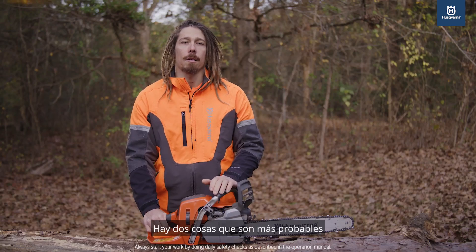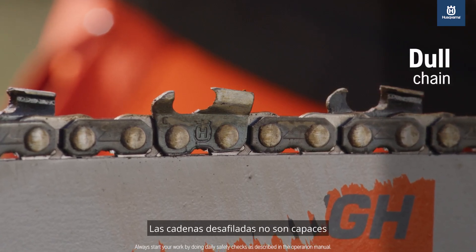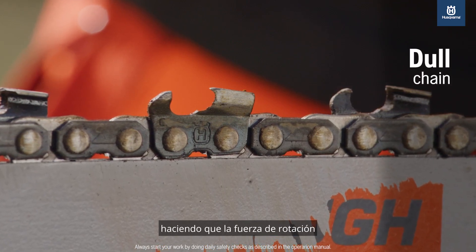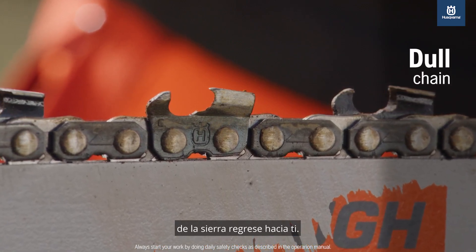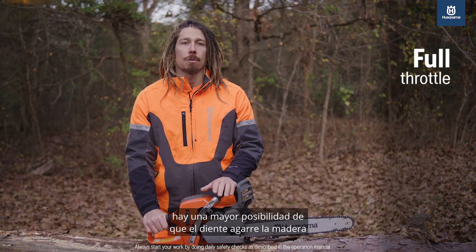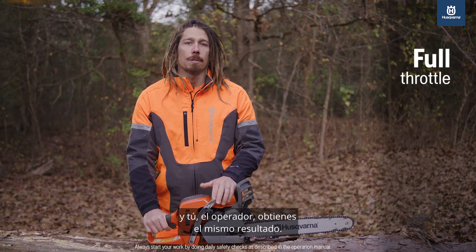There are two things that are more likely to cause a kickback. First is a dull chain. Dull chains are not capable of slicing wood fibers, so they grab the wood, causing the rotational force of the saw to come back at you. Second, if the chainsaw isn't at full throttle, there's a greater chance of the tooth grabbing the wood when contacting the kickback zone, with the same dangerous result for you, the operator.